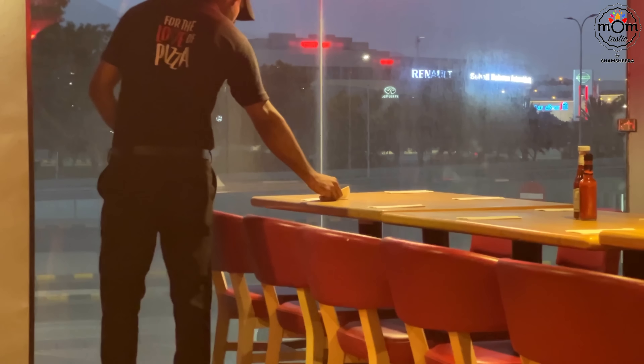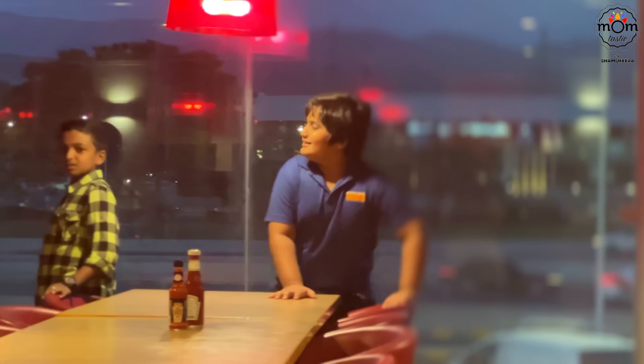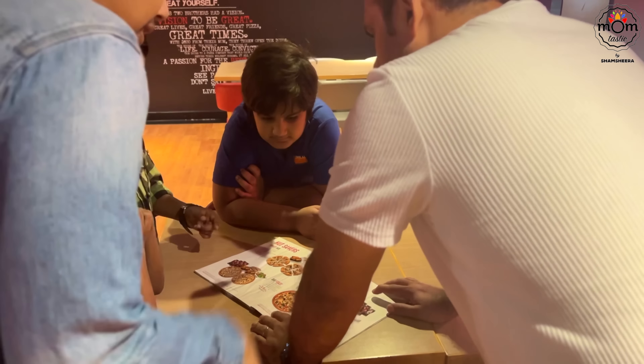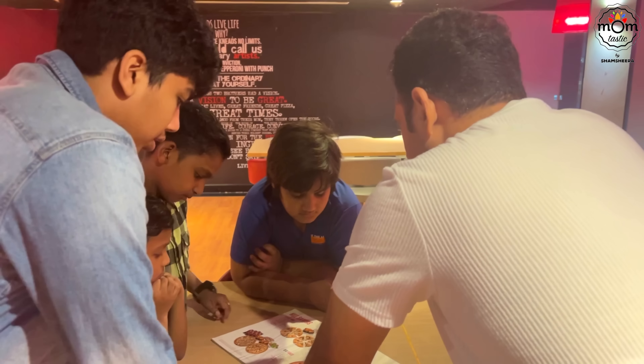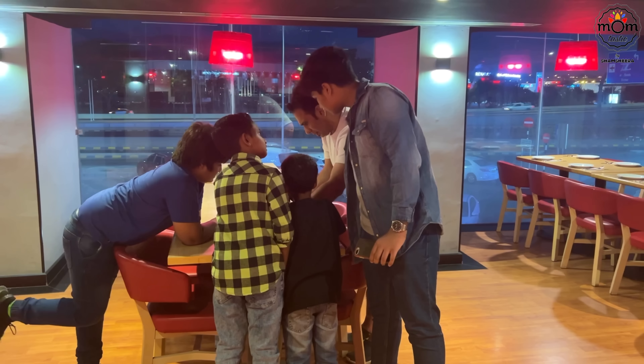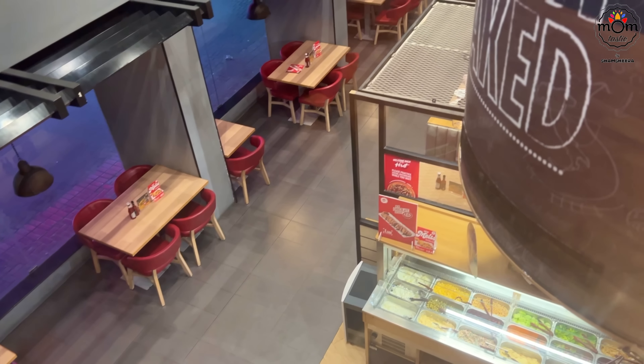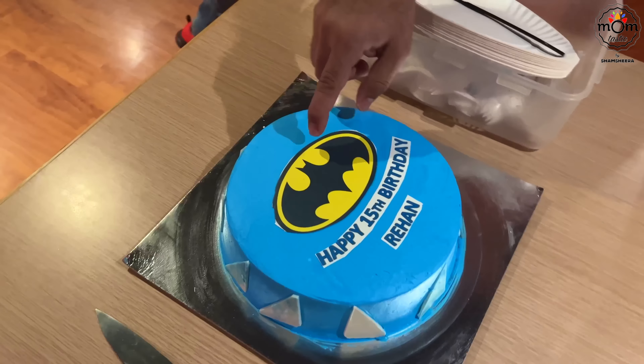Hi everyone, welcome back to another vlog and I hope you all are doing good. Like I mentioned in my previous video, it takes some time for me to get on track after we are back from our vacation from our homeland. And yes, I'm getting back to my usual routine, feeling fresh and energized each day.